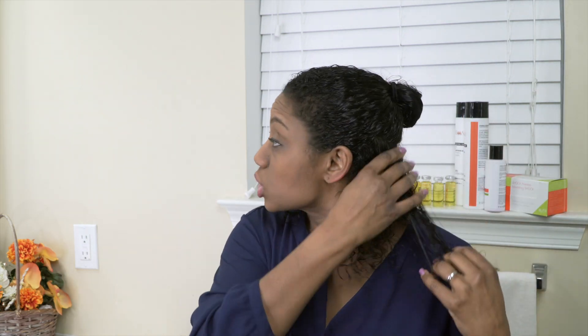I just rinsed that about 70% on the bottom. My hair feels really nice and soft right now — it still has a shine to it. Now I'm going to go ahead and blow dry and flat iron my hair.